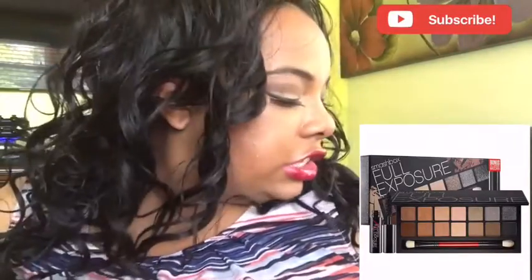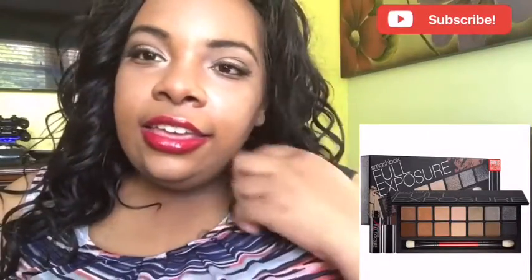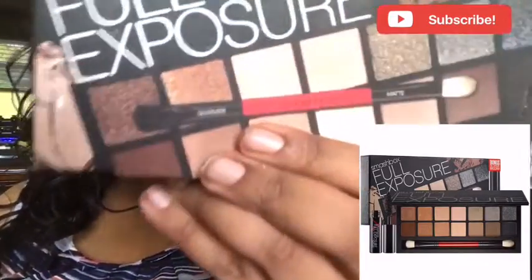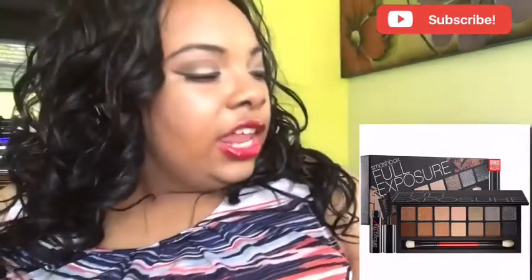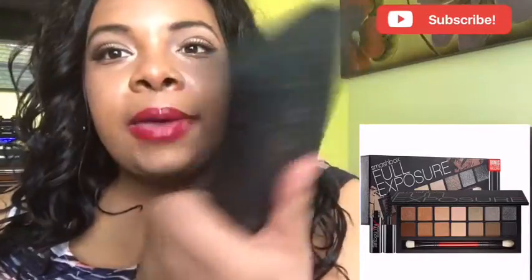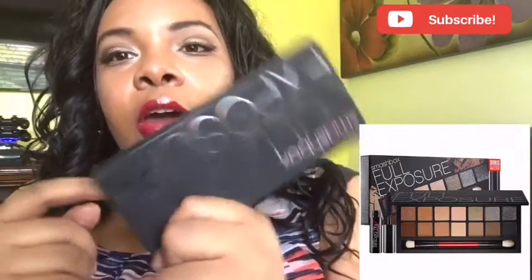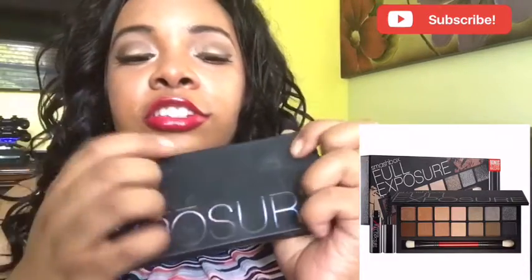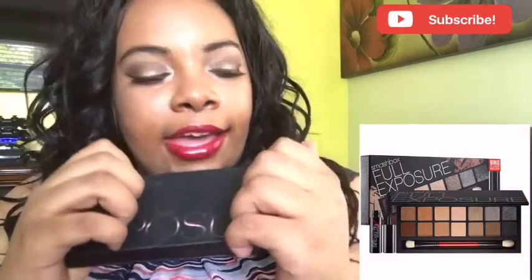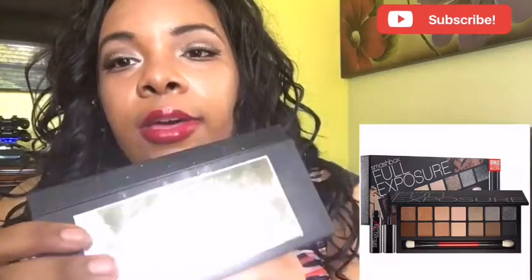Hi everyone, we're back at it again. Daniel and I have the Full Exposure palette from Smashbox. The packaging is a black pack with rainbow colors — it's really sturdy. I feel like if I dropped it, my shadows would still be okay.